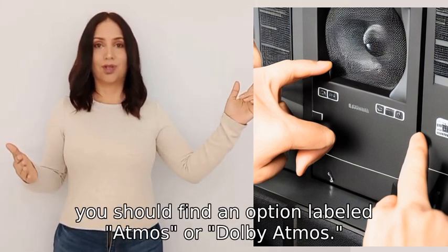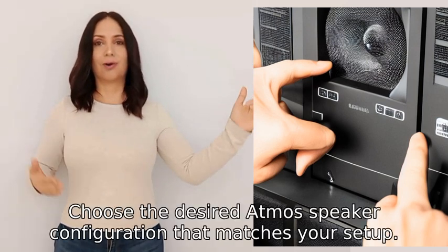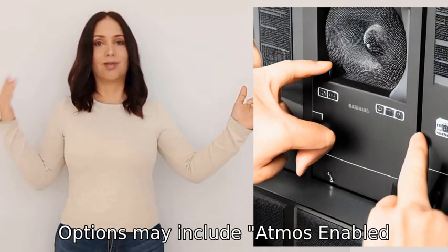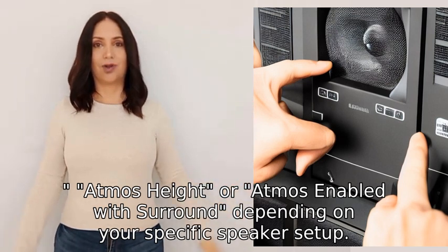Five: within the Speaker Setup menu, find the option labeled Atmos or Dolby Atmos and select it. Six: choose the desired Atmos speaker configuration that matches your setup. Options may include Atmos Enabled, Atmos Height, or Atmos Enabled with Surround, depending on your specific speaker setup.